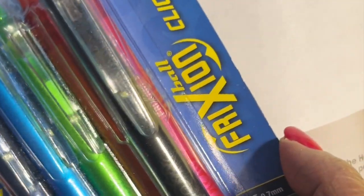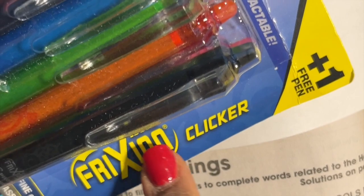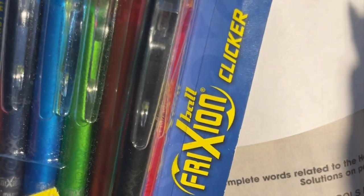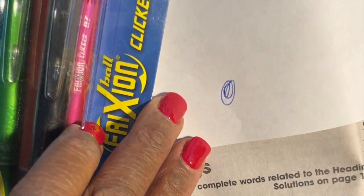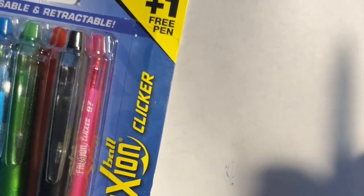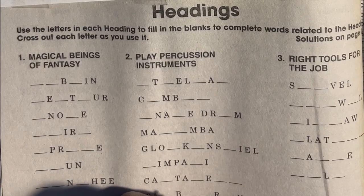Before we get into the puzzle, I want to show you the tools of the trade. I use these wonderful pens called Friction. The reason I like them is that they're erasable — see, I can erase that — and that really comes in handy when you're doing puzzles.